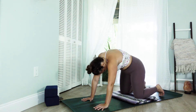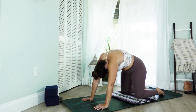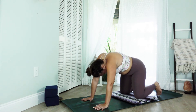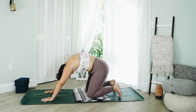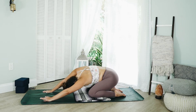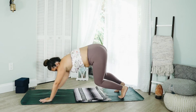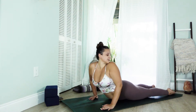Chin into chest, round the back, round the shoulders. As you breathe in, let the belly drop like a hammock, gaze forward. Exhale, press it back. As you press back this time, let your hips sink over the heels, lean your weight to the right, and then back up through center. Taking the blanket out from underneath your knees, lower all the way down onto the belly, ensuring that the space behind you is clear.